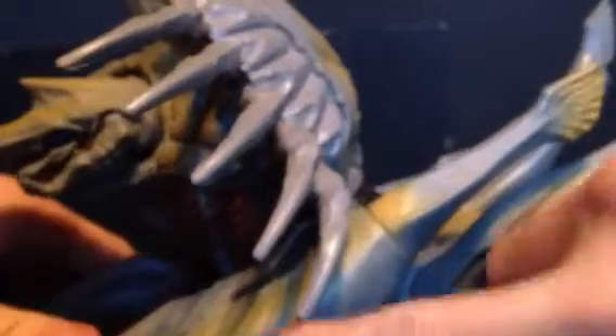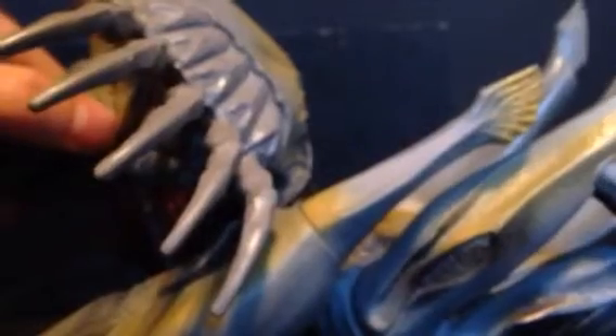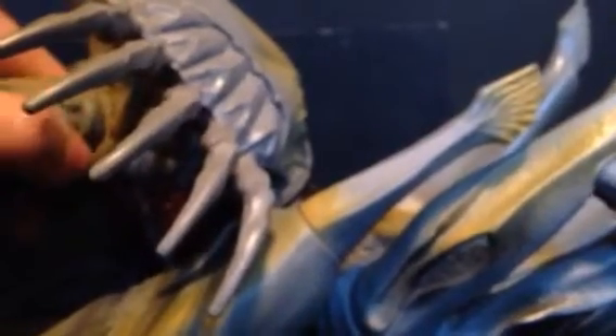One major inaccuracy with this figure is she's gray with yellow highlights. In the movie she was more of a bone white with a kind of dark gray, almost black wash. So this is a very inaccurate paint job.